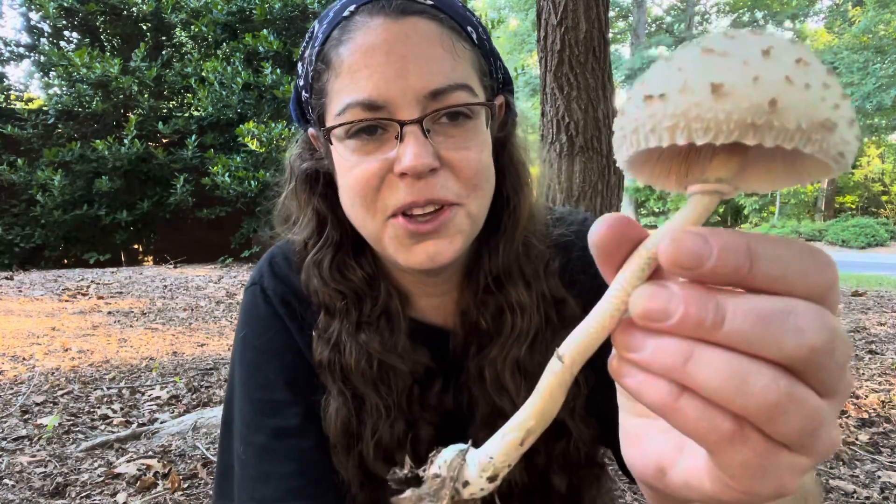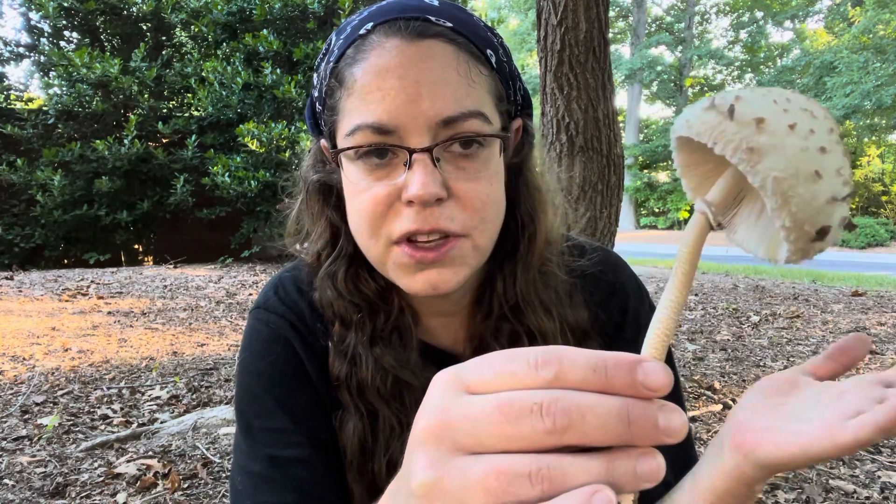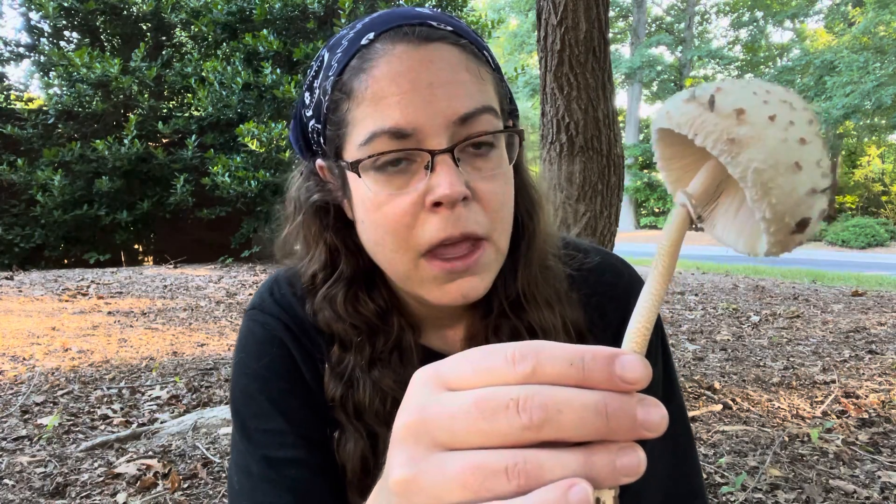But first, I want to describe it to you because it's a fairly common genus, and we find them in ones and twos in woodland areas all over North America. I am going to call this a Macrolepiota mushroom and leave it at that.